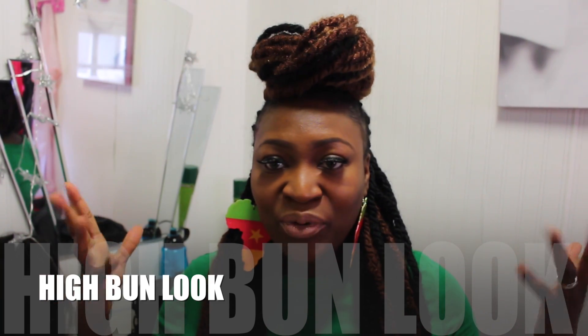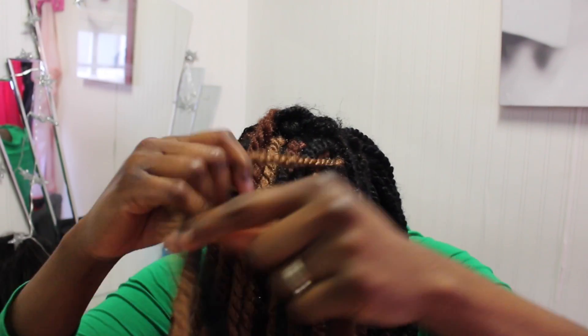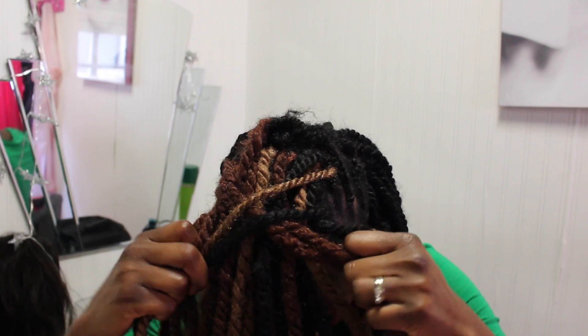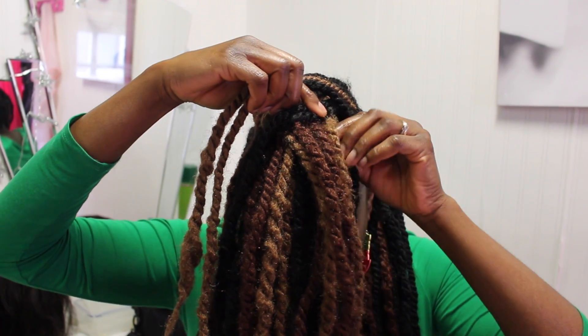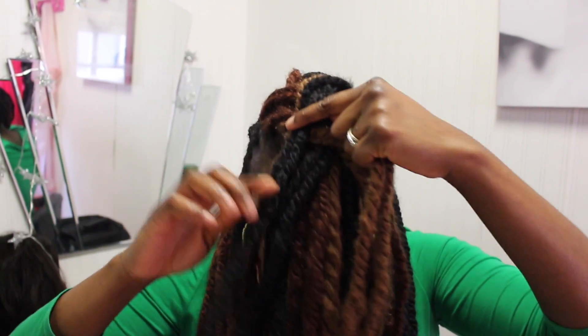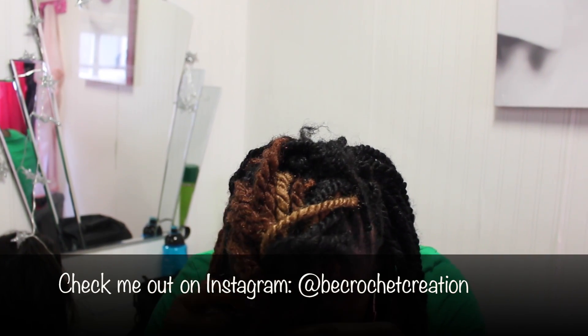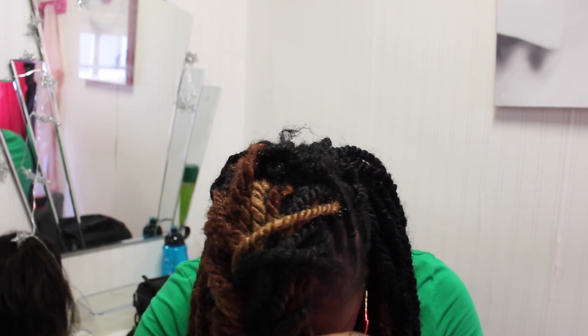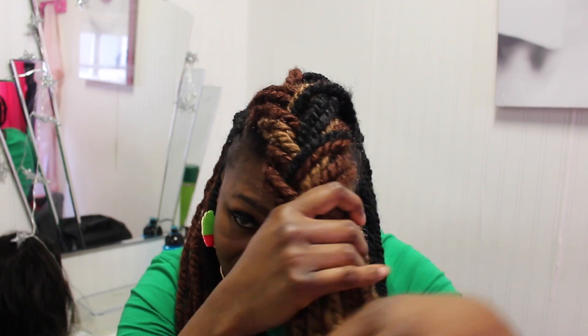For the fishbone look, take it all out and take two strands of hair, wrap them around each other. Then take another two strands and wrap them around. Keep taking two strands from underneath and wrap them around the other two strands. Just keep going — take two strands, keep wrapping them around each other continuously.